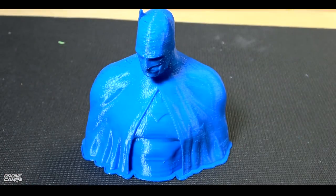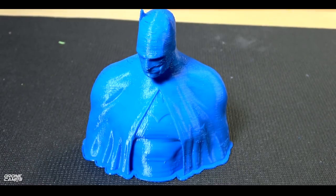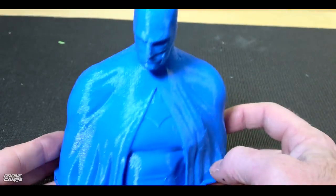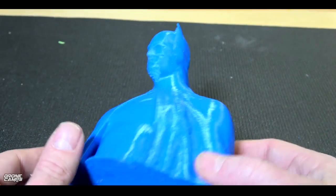Now my last print for my A3 was my Dark Knight version of Batman. This is the bust off Thingiverse.com — I'll try to put a link down there for this one. I think it's also on MyMiniFactory.com, where you can download a lot of really cool comic book DC and Marvel characters. And this is what he looks like.